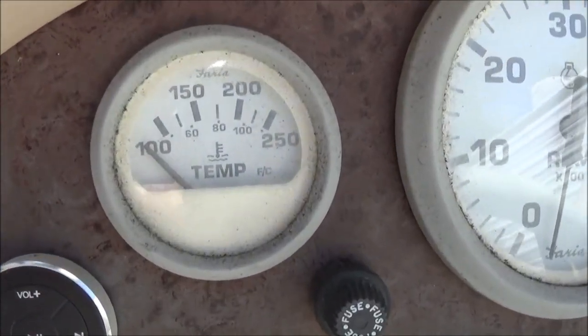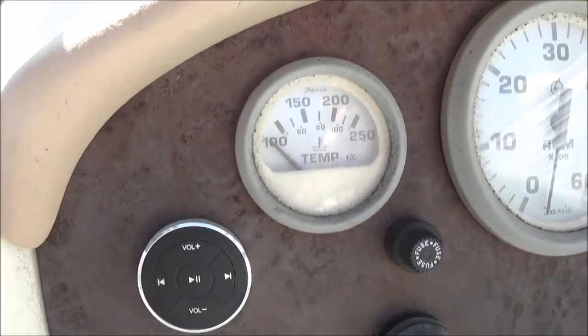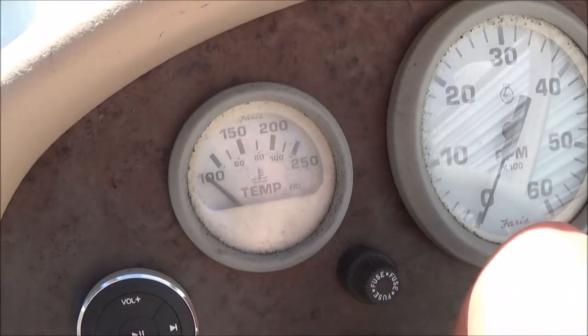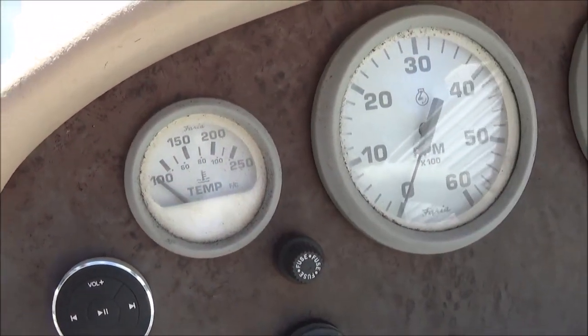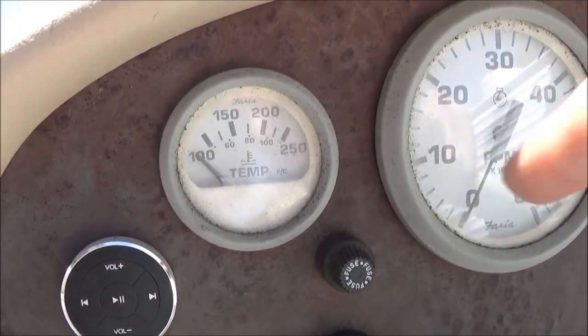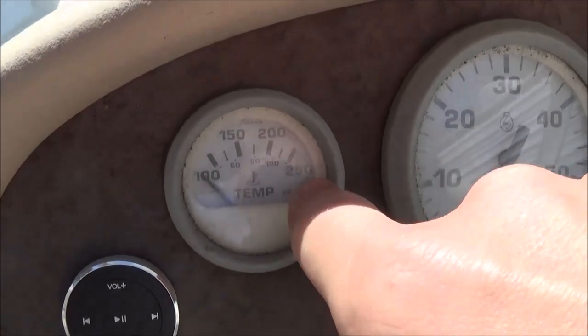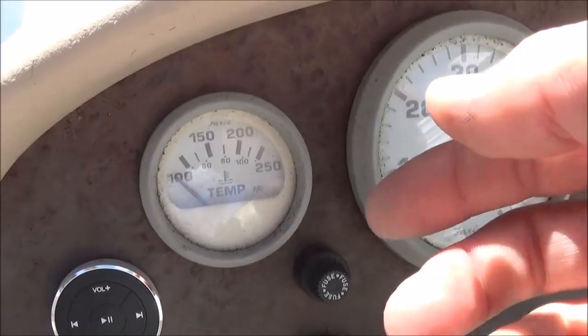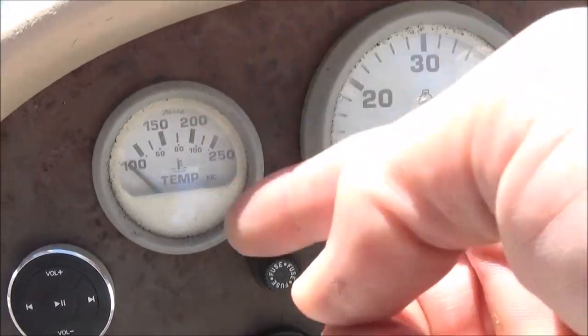So the first test you're going to want to do is to make sure your dash gauge is working. I'm going to turn the key on here, and now I'm going to go back and ground out the wire — and this should peg to the top. You can also test this from the back of the unit, but checking it from the engine checks your wiring too.